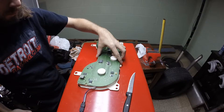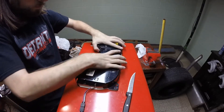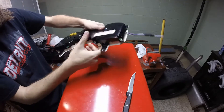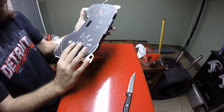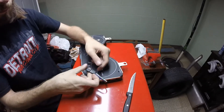Once the glue has dried and you're happy with the placement of the strip, you can begin to reassemble the cluster going in reverse order from which you took it apart, and once again being very careful and extra attentive when putting the needles back on. Then it just becomes a matter of putting the gauges in the car and wiring them to your RGB strip controller.